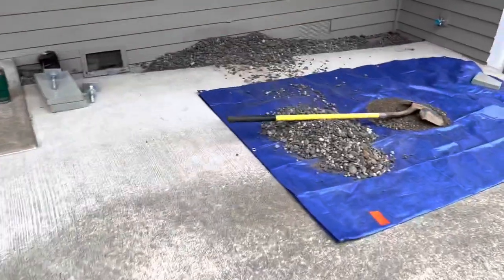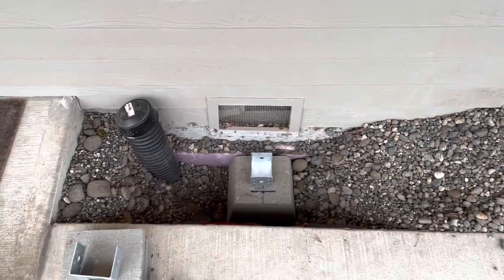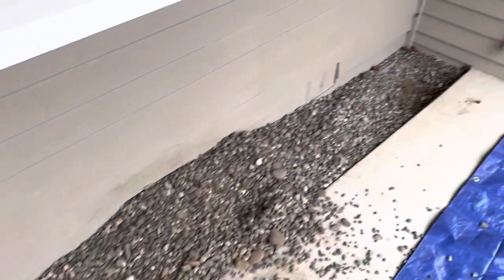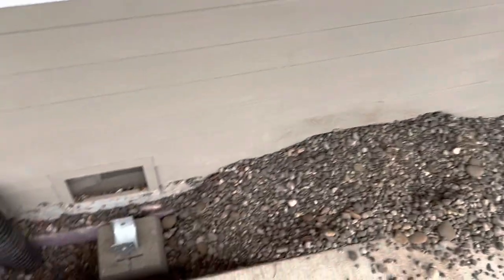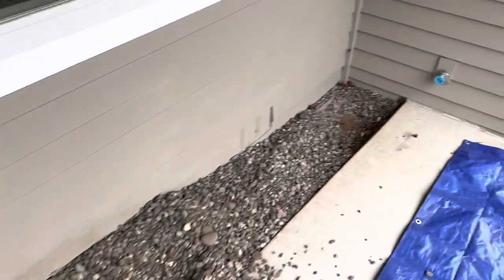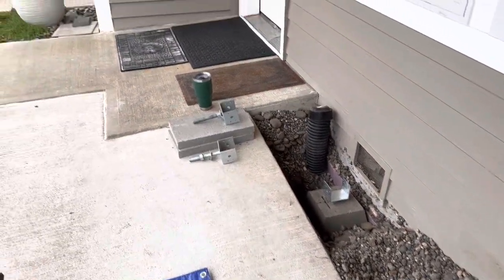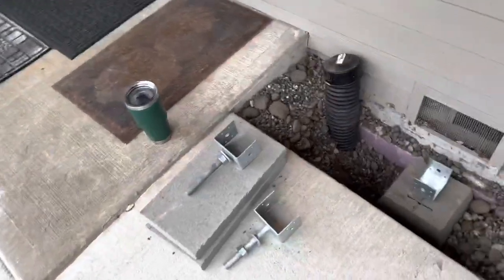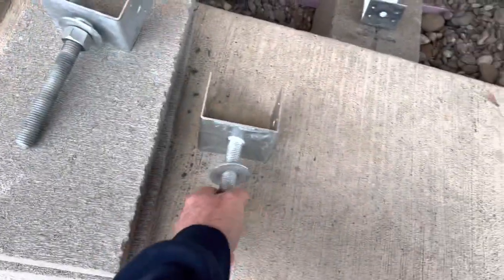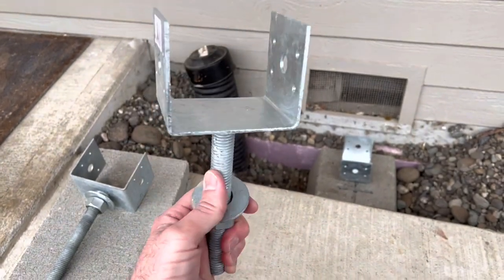It's going to be slow going because of this small gravel — it's hard to dig since it always wants to fall back in. I've got to take it all out, set the blocks, and then put them in. It looks like it's all dirt below, so I may have to dig down to the dirt to set those blocks a little deeper. But I do have adjustable post brackets, which are pretty cool — you can raise or lower them five or six inches if you need to.